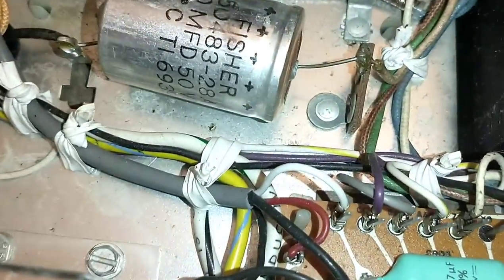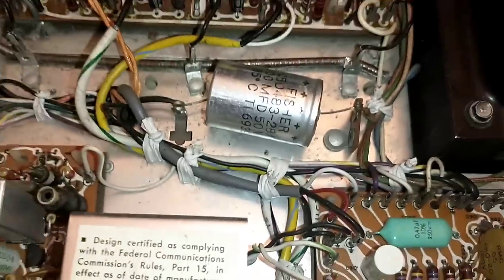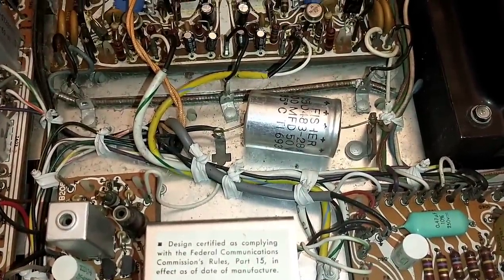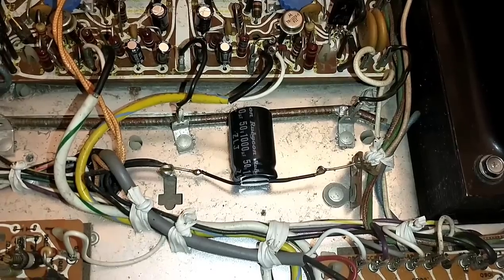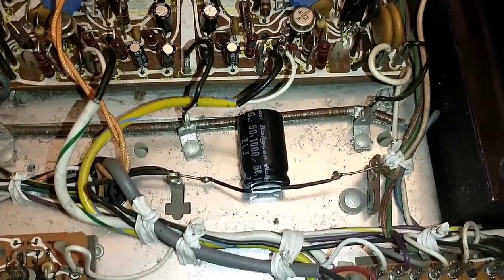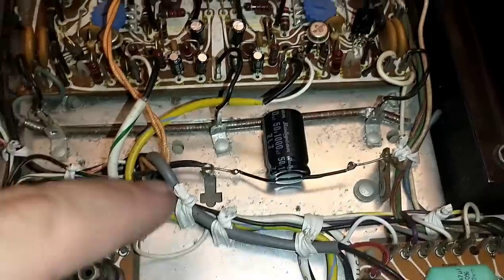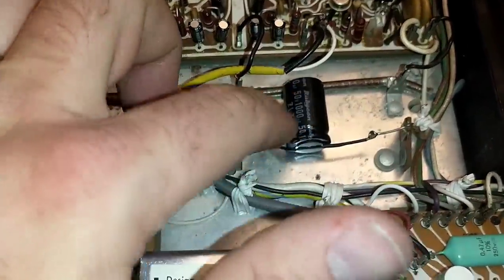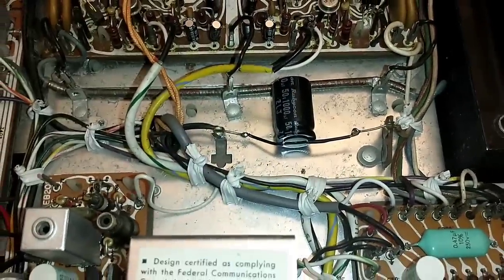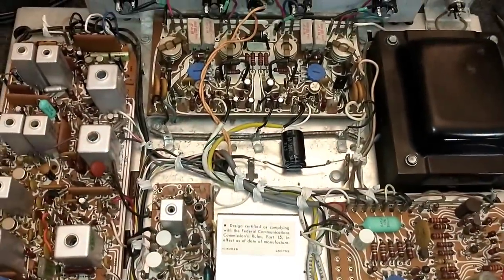It tests okay, but it's starting to get a little bit of bulge around the top, so it definitely has to go. I'll just clip it out and put in a new one. I opted again to use the old leads, added a little bit of shrink tubing to cover them, and put a little bit of glue underneath it so it doesn't move around much. That should definitely help.